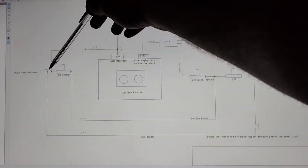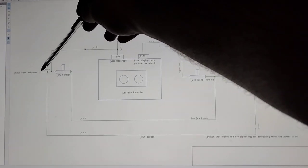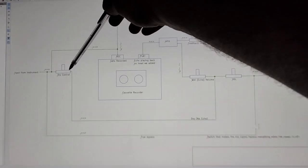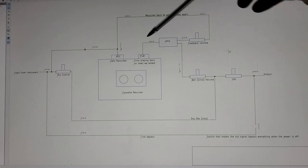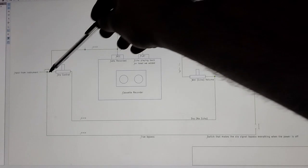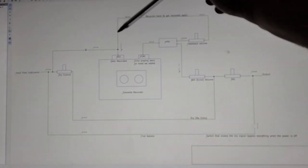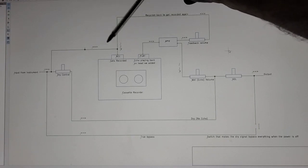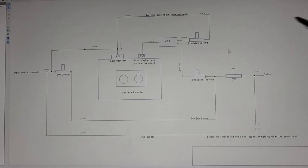Right back over here, we have a control for what's called the dry signal. That signal also goes this way to the output so that we can mix in how loud the original sound is. So if we didn't have that, all we'd hear is the echo. We want to hear the original sound, echo, and then feedback echoes as much as we want. That's really the simplified version of everything that's done here.